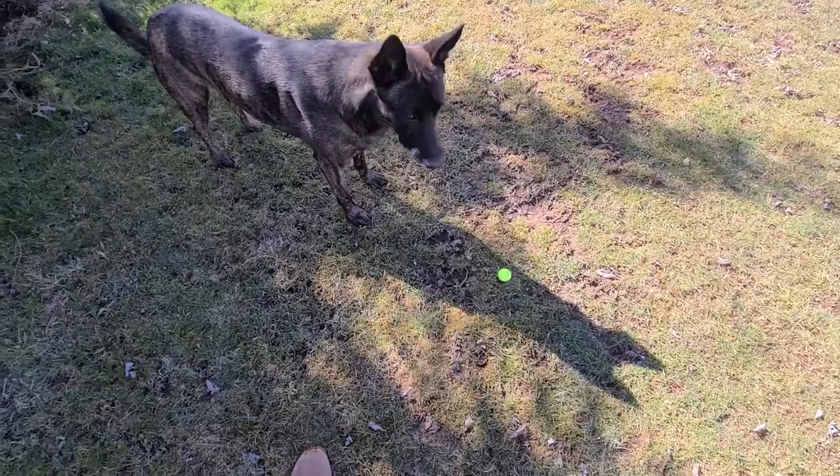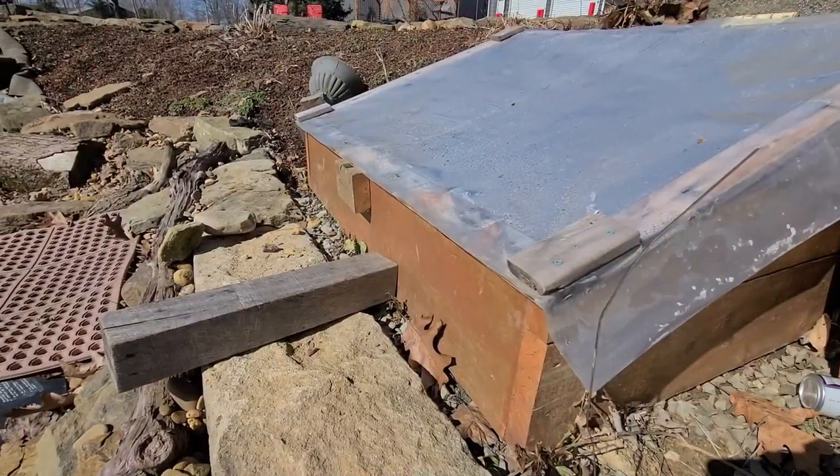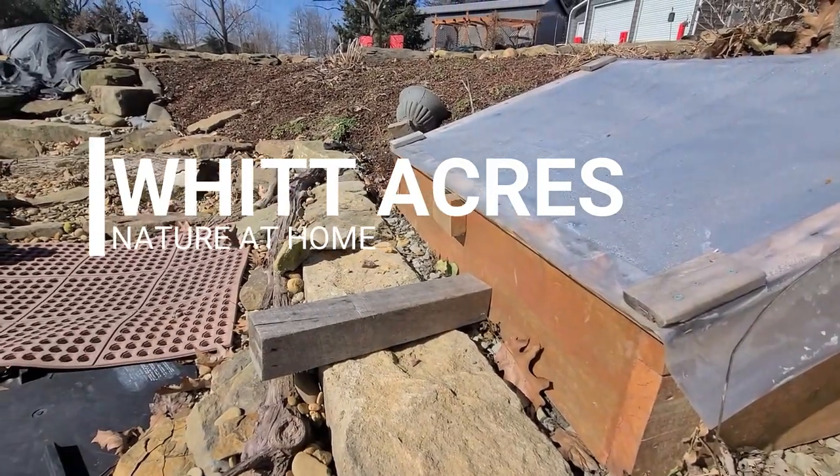Welcome back to Witt Acres. Today we're going to get the cold frame started. It is the beginning of March — we're just starting to get some nice sunny days. But it's still pretty cold out and we're going down to 16 degrees tonight, so I can't really be planting outside unless I plant inside my cold frame. That's why I built this last year, so I can get a jump start on the season.